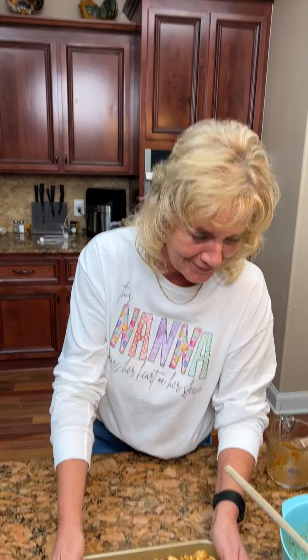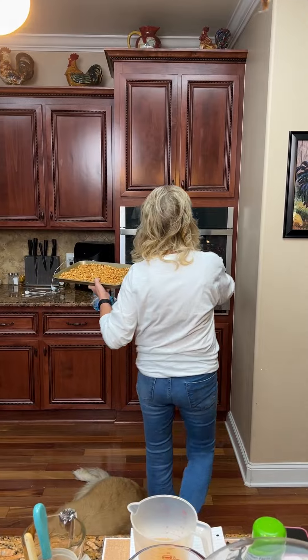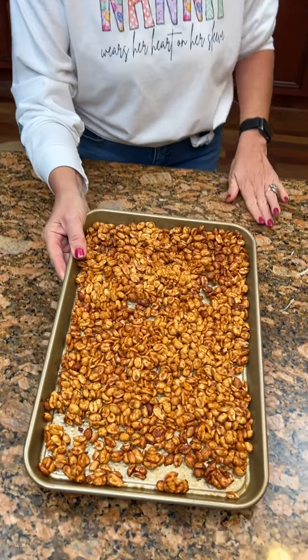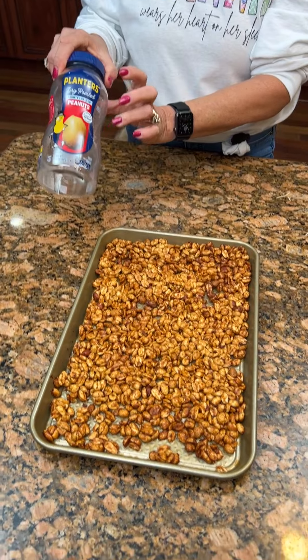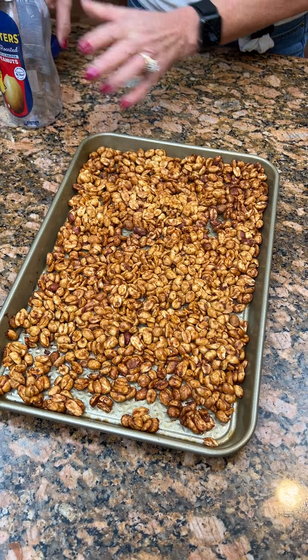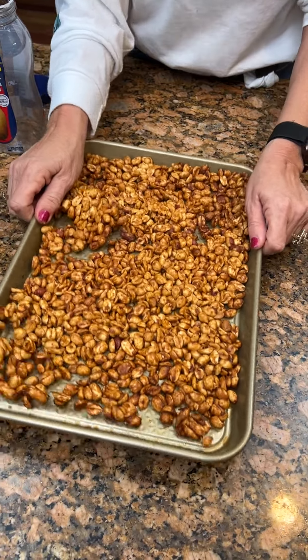We're going to bake for 20 minutes at 325. We've let our barbecue peanuts cool off and I saved my container so I can put them in here. You can store them for a little while and have them for the Super Bowl. You'll see they're kind of stuck together.